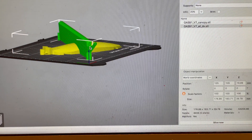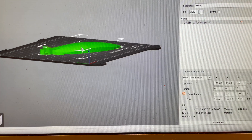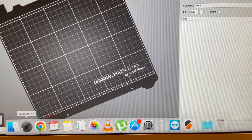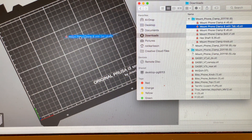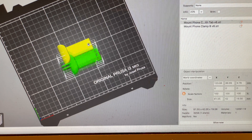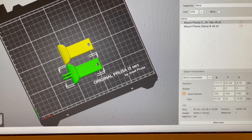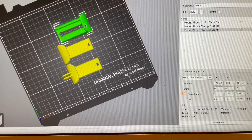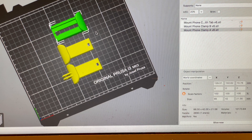Start up your Prusa program, PrusaSlicer, and drag in the pieces that you want. When I'm done, I pick my infill and all the speeds, then I click Slice.